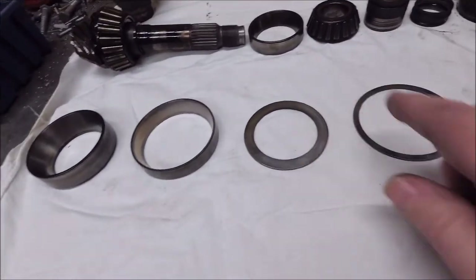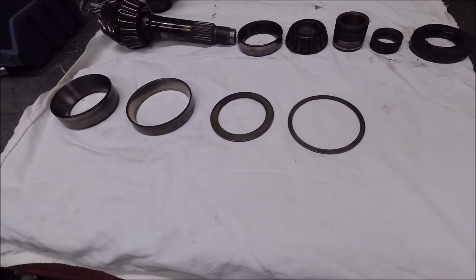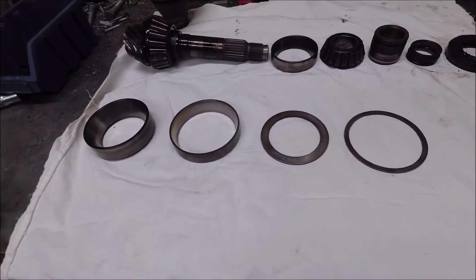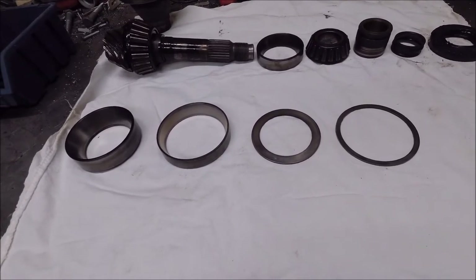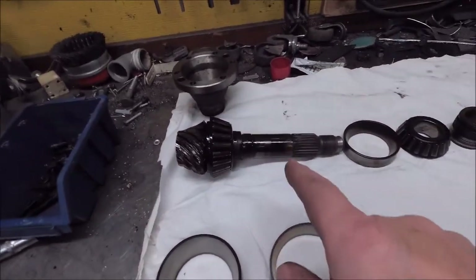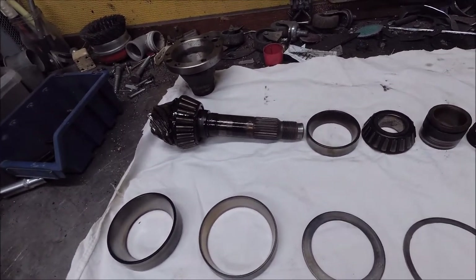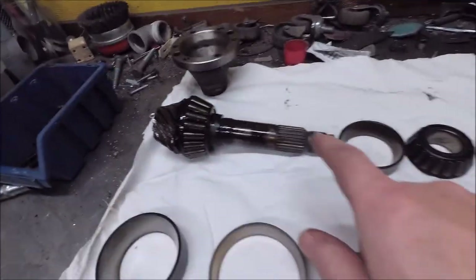These are the shims — I'm saving the shims to use on the angle gear I'm going to use. I already checked it and it's got no play in the input shaft or output shaft. This is the output shaft, and it's used. That's the output shaft — of course it just has to be done.